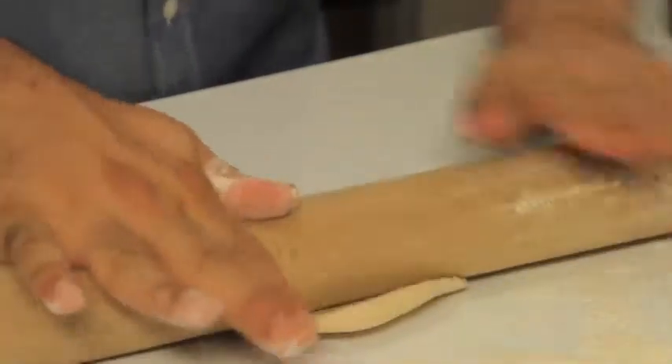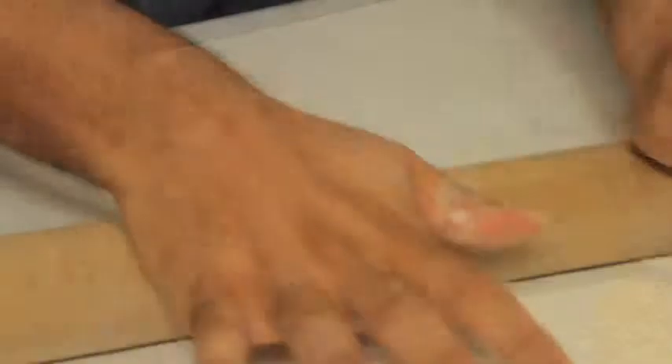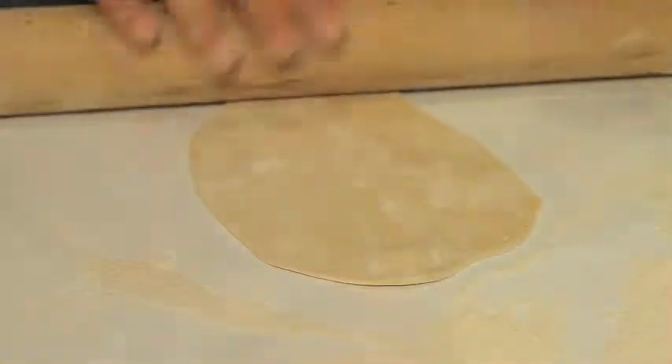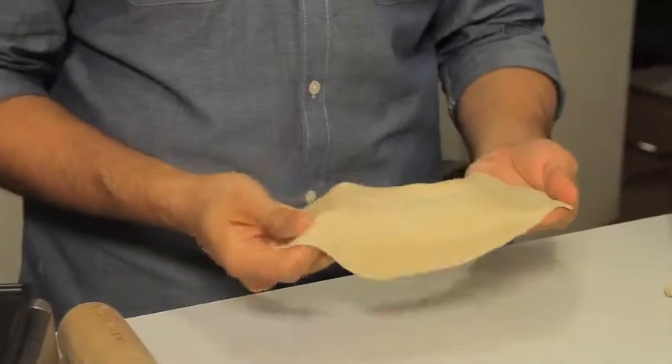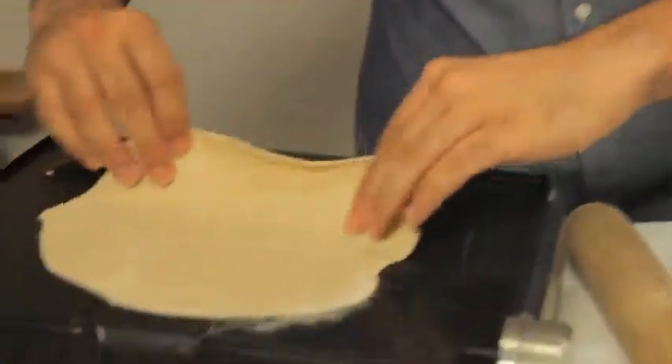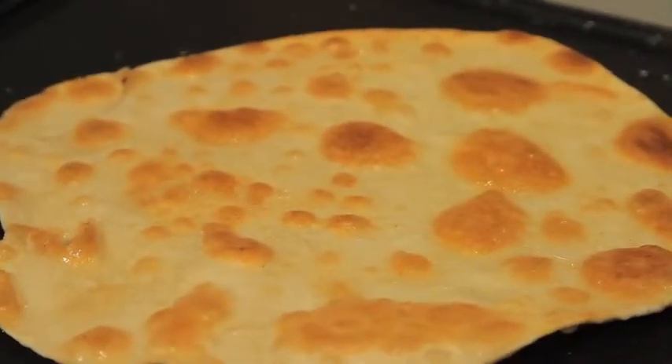Next thing — rolling pin. Bit of Atta flour on top, roll it out. On an oiled grill pan, straight on. 30 seconds on one side, nice and golden brown. Flip it around — looks gorgeous.